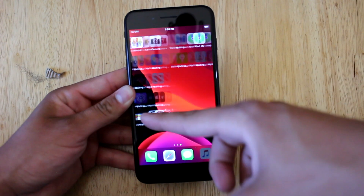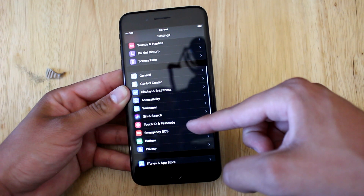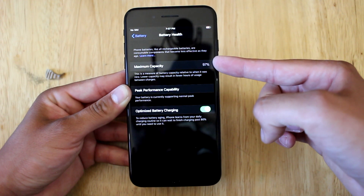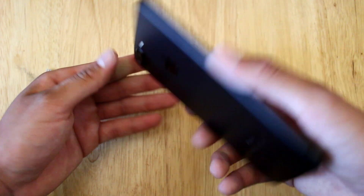The main thing I wanted to check was the battery health. Amazon claims the phone will have at least 80% battery health, so I definitely wanted to verify their claim. This iPhone 7 Plus had 97% battery health, which is way better than expected. The battery must have had a replacement for it to be that good.